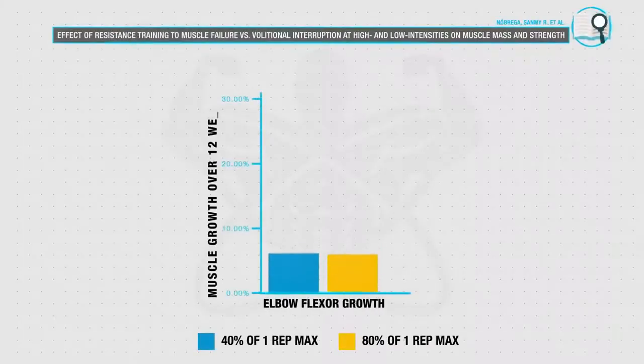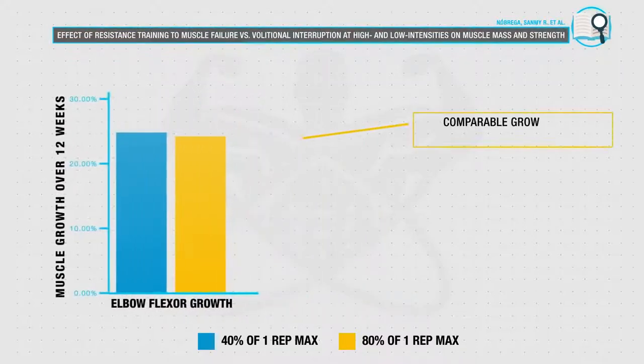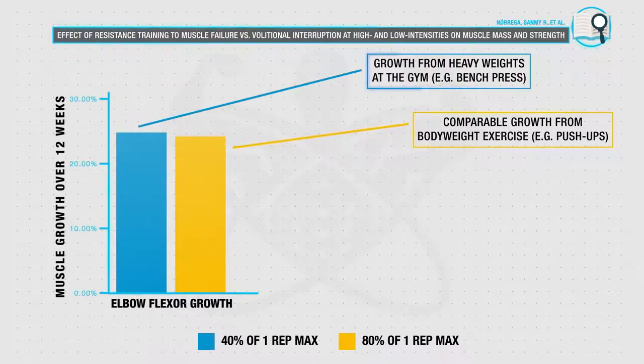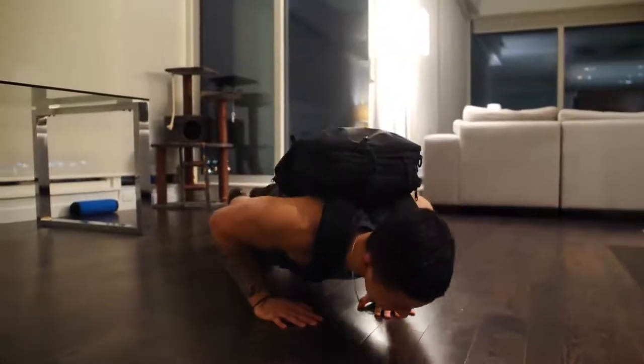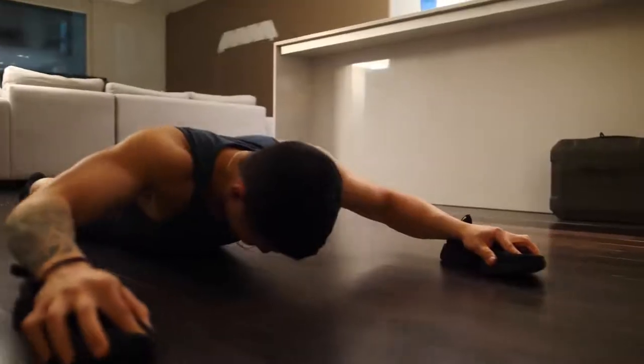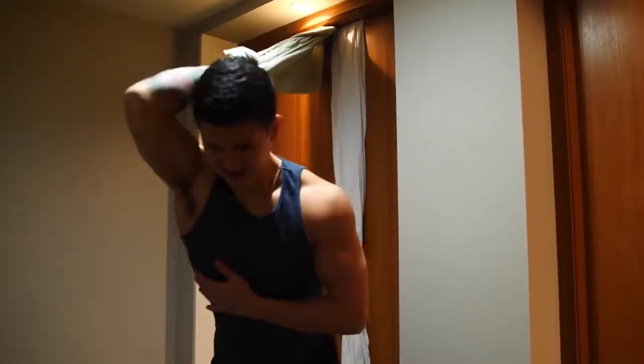But this is simply because they aren't designed properly, because research has time and time again shown that in both untrained and trained individuals, you can make comparable gains in muscle mass by using either lighter loads with your body weight or heavier weights in the gym. But the catch is that there are a couple key points that people overlook when it comes to home workouts, which are key to ensuring that you're still able to maximize your growth despite being limited to just your body weight. These key points are essential that you incorporate into the routine I'll be showing you today.